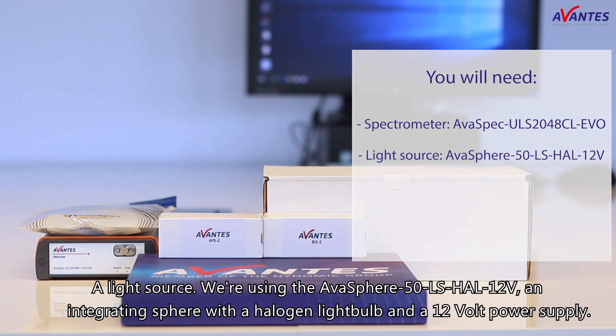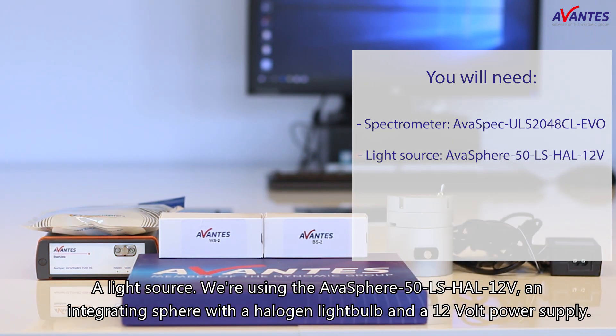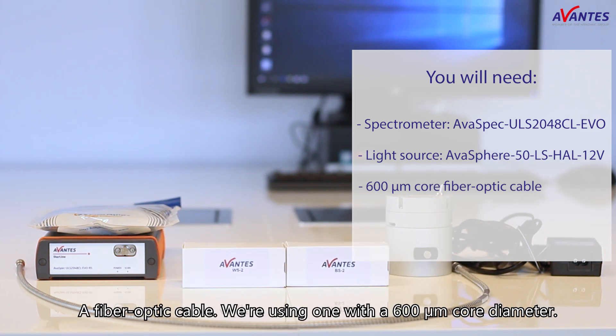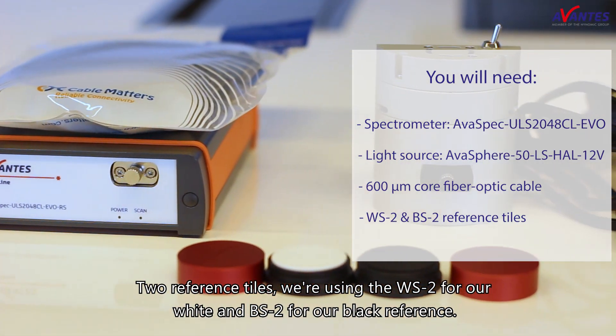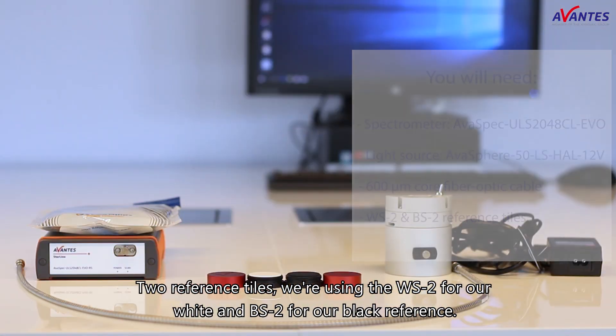A light source — we're using the AlfaSphere 50LS HAL 12V, an integrating sphere with a halogen light bulb and a 12V power supply. A fiber optic cable — we're using one with a 600 micrometer core diameter. Two reference tiles — we're using the WS2 for our white and BS2 for our black reference.